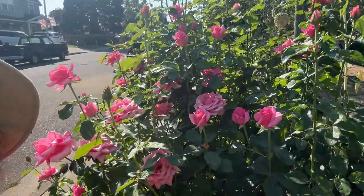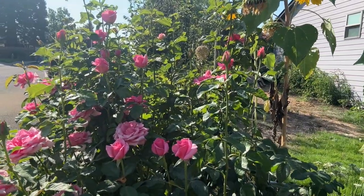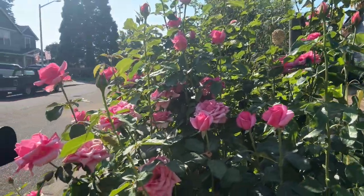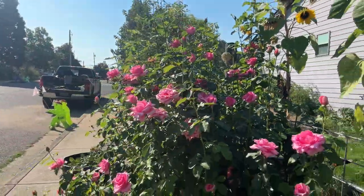So if you look right there, that's where all the spent flowers were — we've got them all pruned out of there. And this rosebush looks a whole lot better than it did.